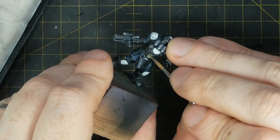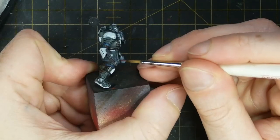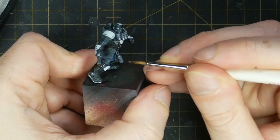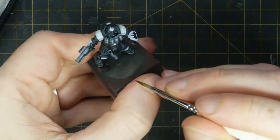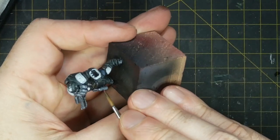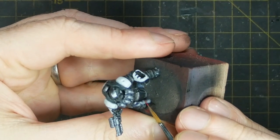I give the gold areas a final highlight of pure Army Painter Tainted Gold, and I paint a central red line to all of the stun grenades — first with some Vallejo Model Colour Black Red and then a thinner line of Army Painter Dragon Red.